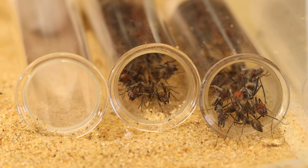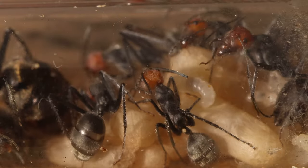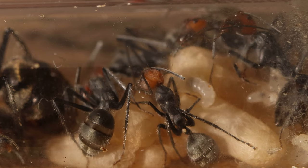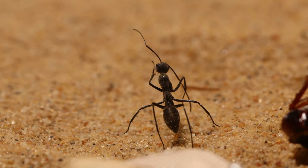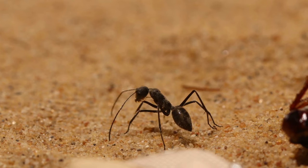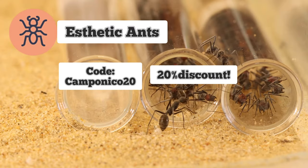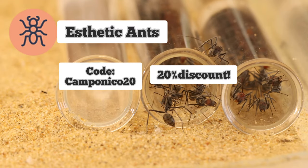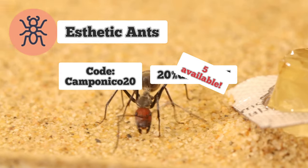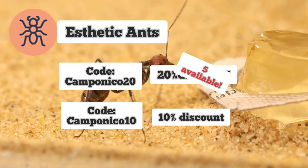I would like to thank you for your interest in the colony. Unfortunately I was only able to show you their new setup and their progression but not yet their new major. When the colony will have majors and reach an impressive size I will do a bigger video about them. For the people that joined my giveaway, thank you for participating. If you didn't win, you can use the code CAMPONICO20 for a 20% discount on your purchase at the Aesthetic Ants webstore — only five codes are available so make sure to be quick. And if you're too late for those, you can use the code CAMPONICO10 for a 10% discount.